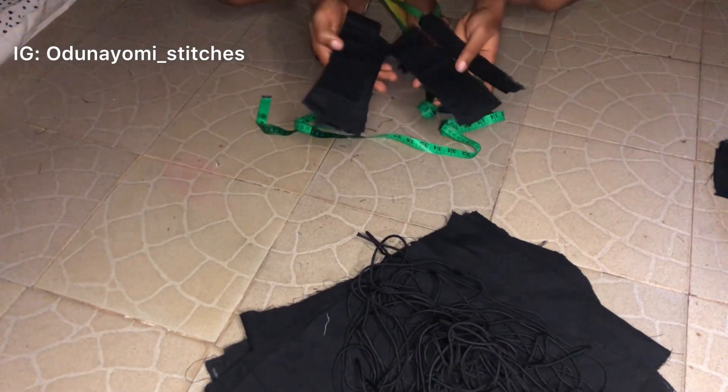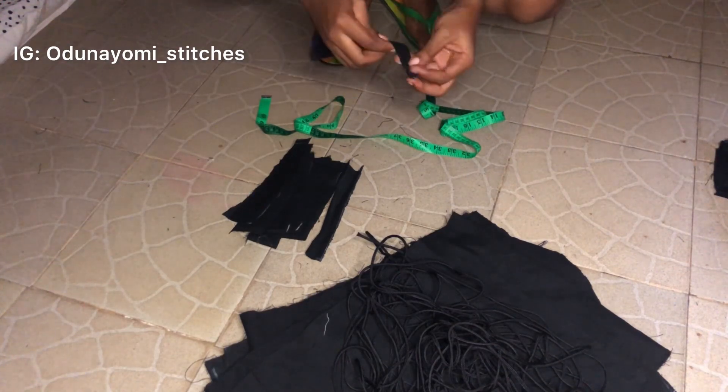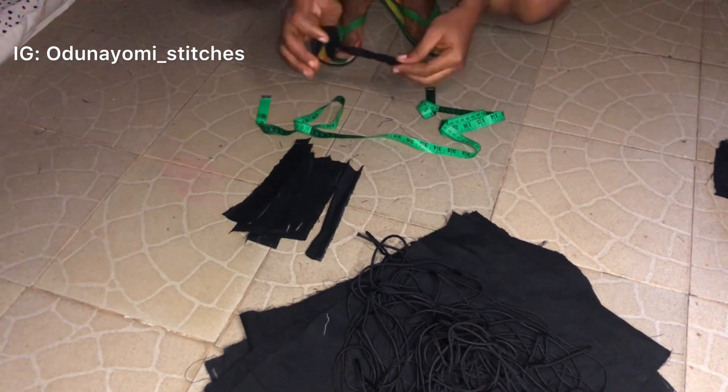This is me after cutting all the knapsack pieces. These are the tiny material strips I cut out — I'll be using them to make a tiny rope loop which I'll put by the side of the knapsack. That is where the drawstring rope will pass through.